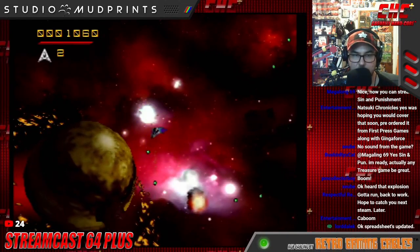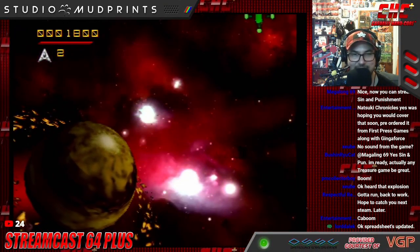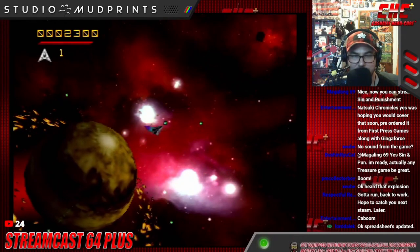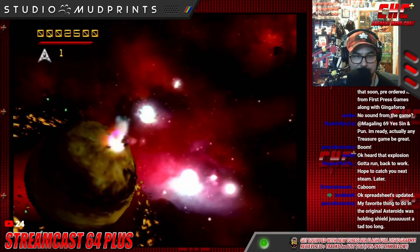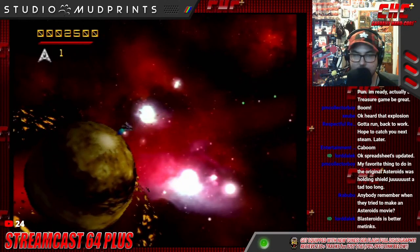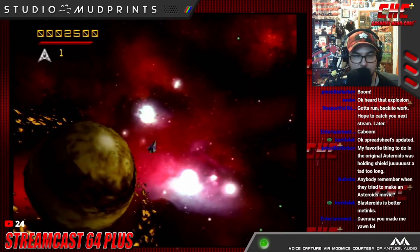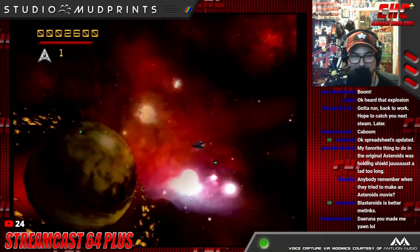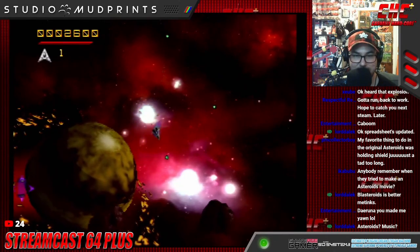Is there no music in this? No. A viewer asks about the music — the only music in Asteroids is bloom, beam, bloom, beam, bloom, bleem. Someone in chat says Blasteroids is better, and yeah, definitely.